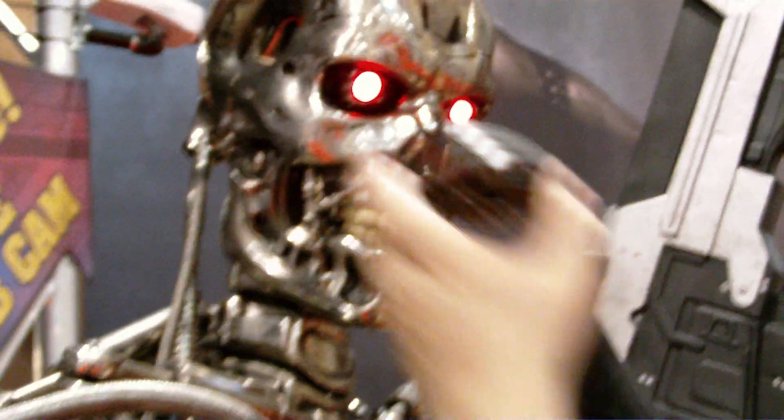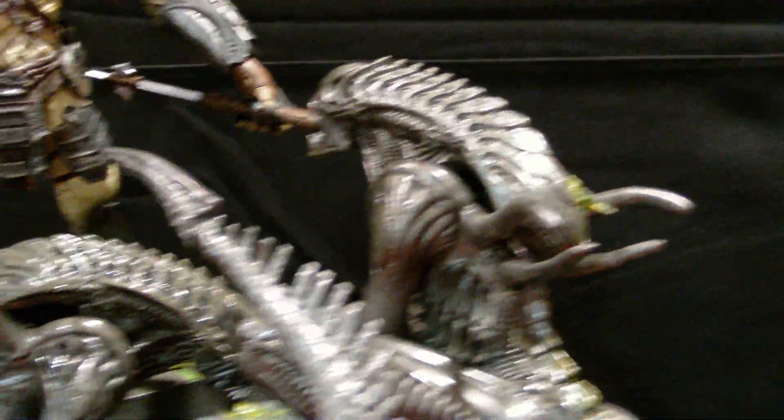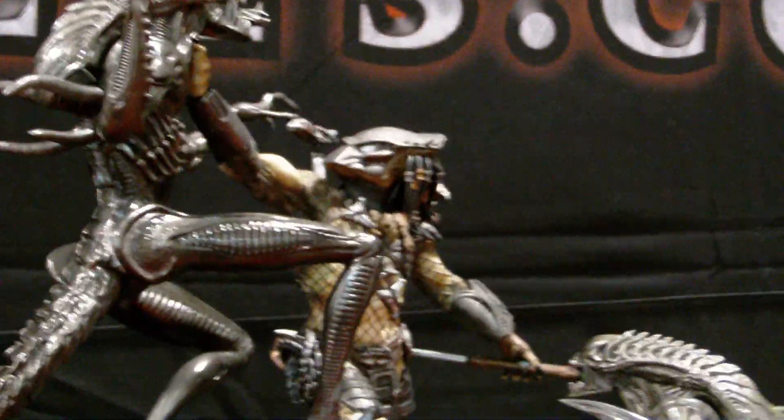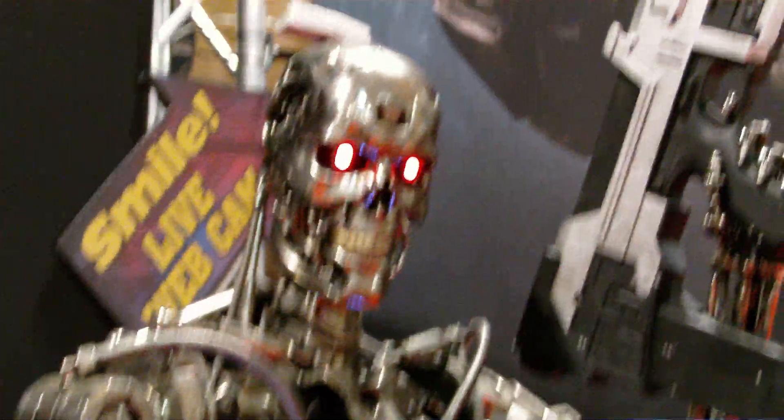And that's it. Thank you so much for tuning in — that's about it. And then you got the life-size Terminator endoskeleton that you get every year. Later.